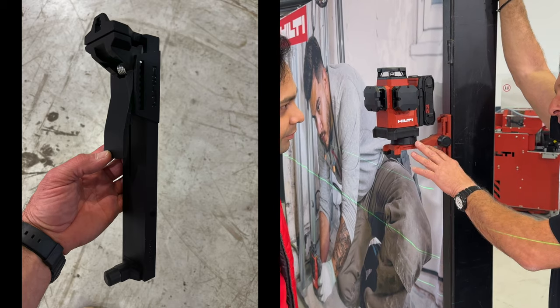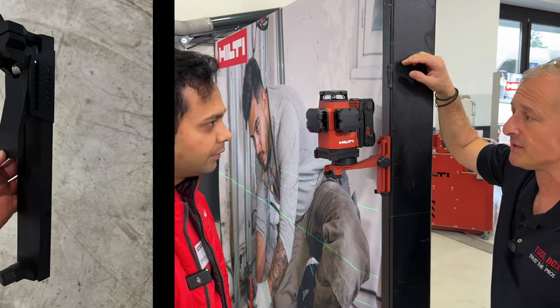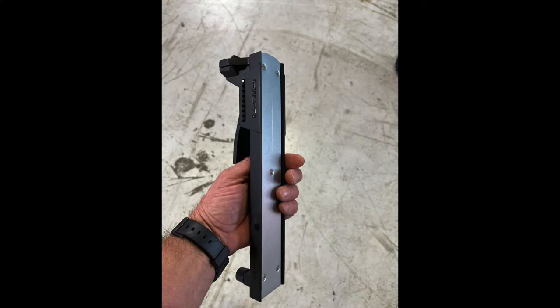Is there another clamp or wall mount, like something I can clip onto a grid? It will come with a clamping clamp as well, so that can go on the perimeter trim.